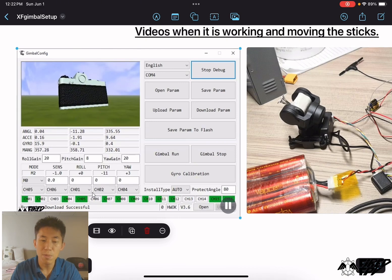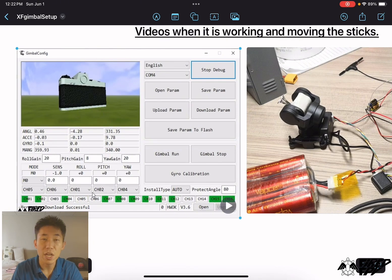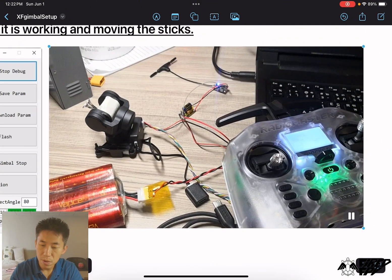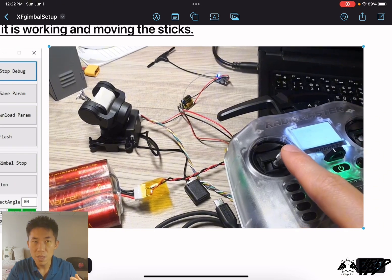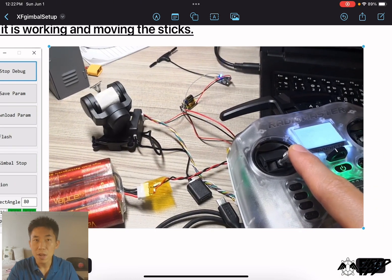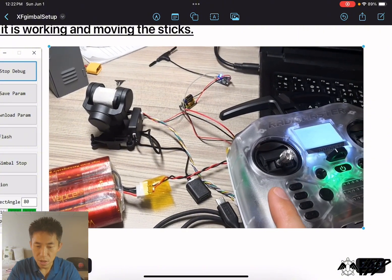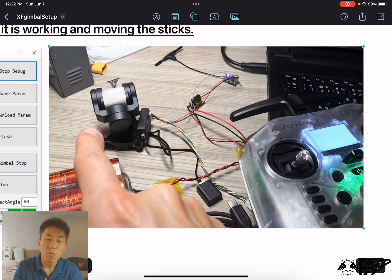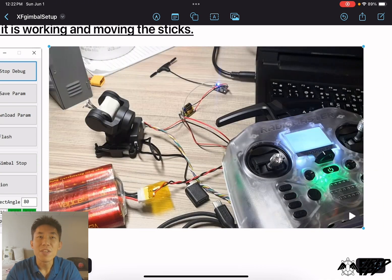When it's working, moving the stick will make the 3D model in the configurator move and the green bar under the channel tabs will move as well. The real gimbal response shown here may differ from default because some settings on the radio transmitter have been adjusted. That's it for this video — thank you for watching, see you next time, bye bye.